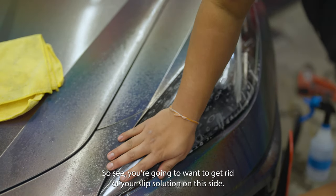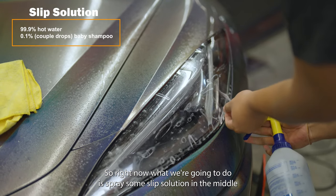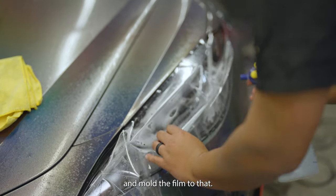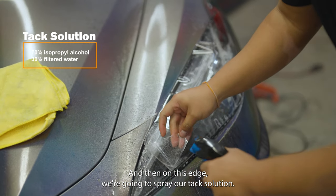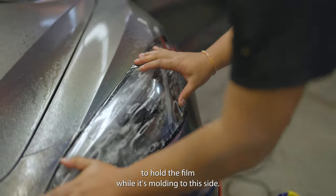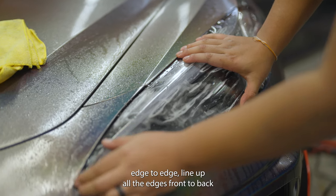Squeegee out the slip solution on this side. Then spray some slip solution in the middle where the curve of the headlight is so you can stretch around it and mold the film to that curve. On the edge, spray your tack solution so that when you stretch it, the tack solution holds the film while it molds to this side. Your goal is to stretch it edge to edge and line up all the edges front to back.